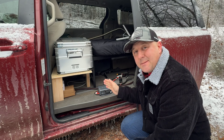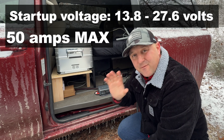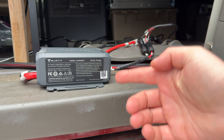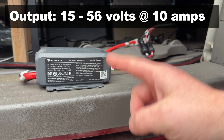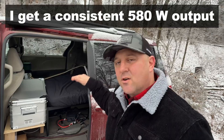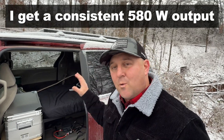The Blue Eddie Charger 1 accepts between 13.8 and 27.6 volts at 50 amps max, and its output can be regulated between 50 volts and 56 volts at 10 amps via the Bluetooth app. That boils down to about 580 watts of maximum output from the Blue Eddie Charger 1.